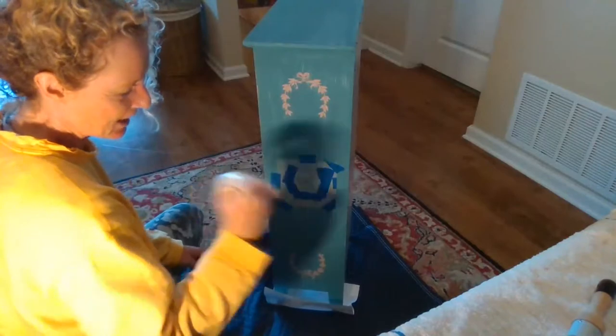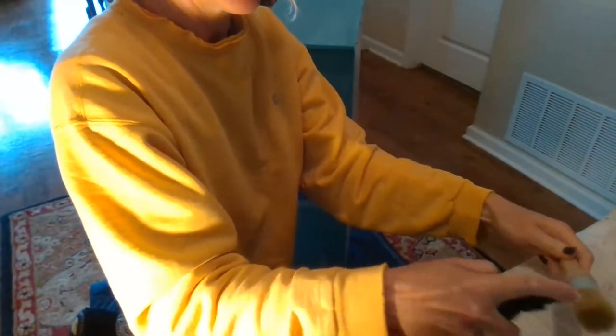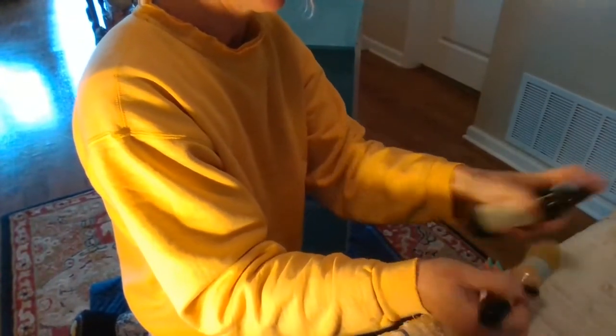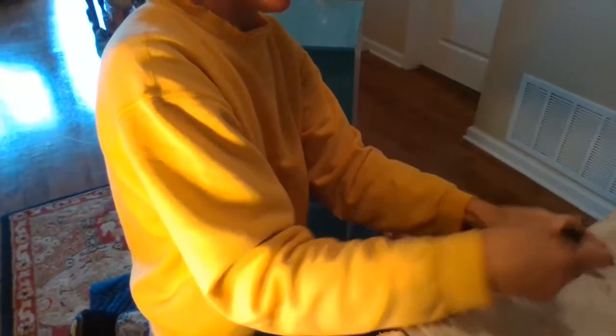I'm just shaking up the paint. And today we're using Waverly Pink Ballet Slipper. We're going to start by spritzing our brush with some water and I'm just going to work that into the towel a little bit. You want it to be damp. It's a big brush.